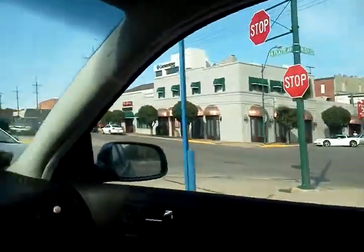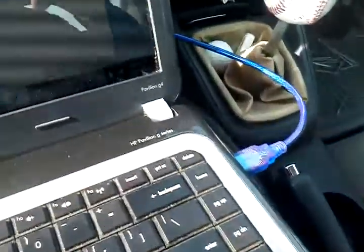I'm sitting here in my car, chilling out. It's on right now and I've got my laptop hooked up to my car right there in the OBD2 port.